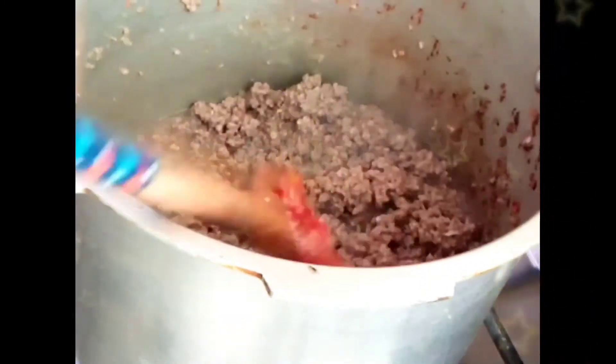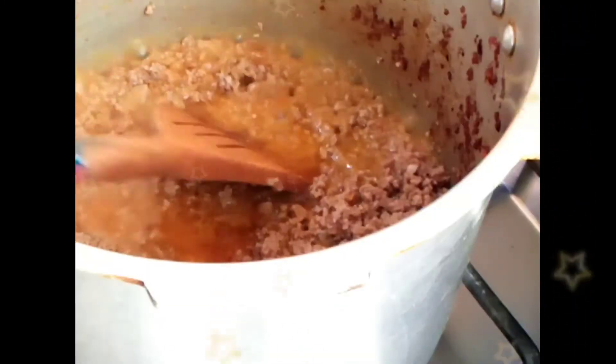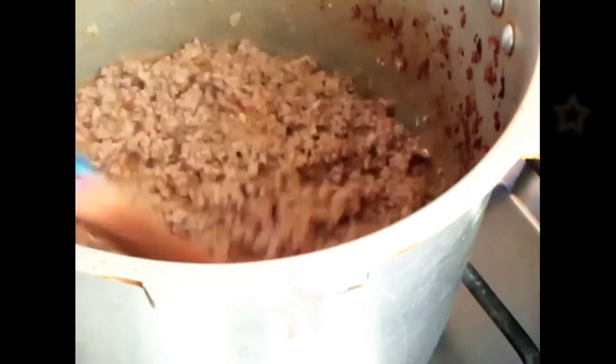Now as the meat is tenderized, I'm going to cook it till the water is dried and the oil is separated. Here the water is dried and the oil is separated.